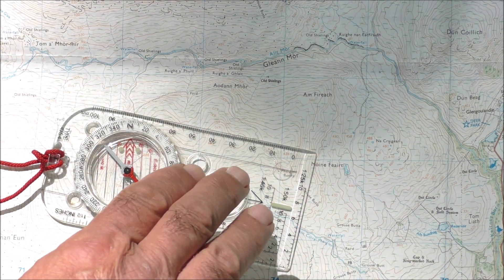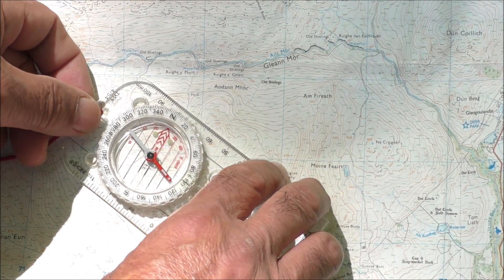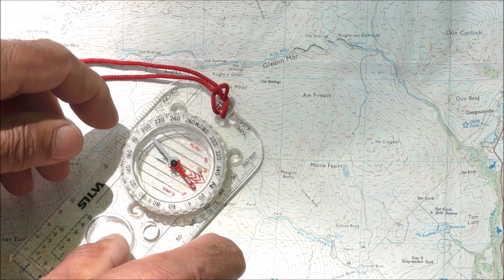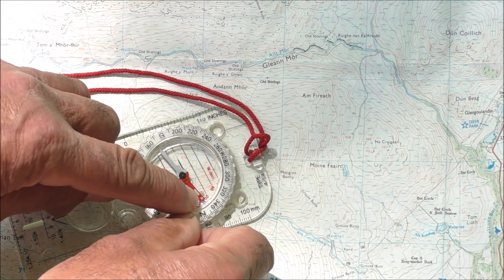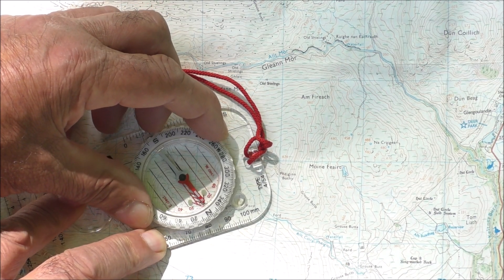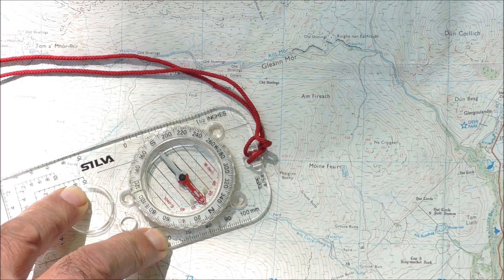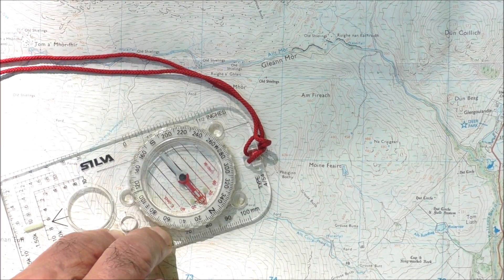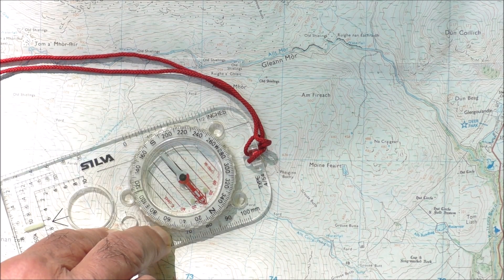Now here's the thing: what I need to do is adjust the compass direction to take into account our 15 degree west magnetic declination. All I'm going to do is rotate the entire compass until the north end of the magnetic needle is pointing at the 15 degrees west on the declination scale. I'm then going to rotate the bezel again until the arrow is once again directly underneath the magnetic needle. The direction I follow now is this direction — I've adjusted the compass to take into account the 15 degree west declination.